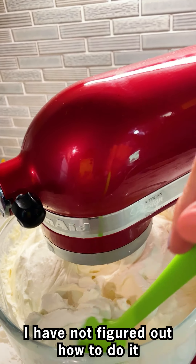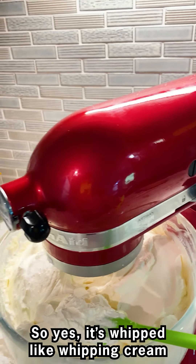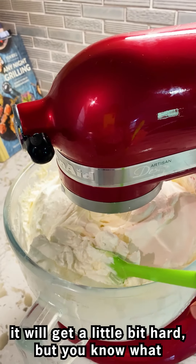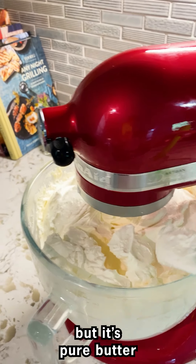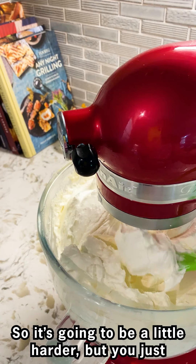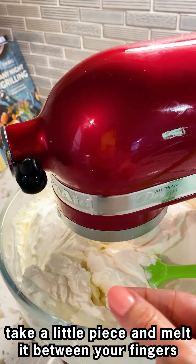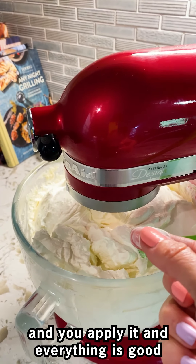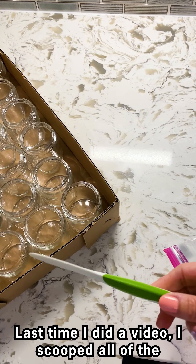I wish it stayed this soft without any synthetic ingredients — it's just not possible, I have not figured out how to do it. So yes, it's whipped like whipping cream, but after it settles it'll get a little bit hard. But it has no synthetics, no chemicals — just pure butter. You just take a little piece, melt it between your fingers, apply it, and everything is good.